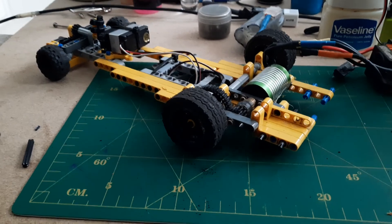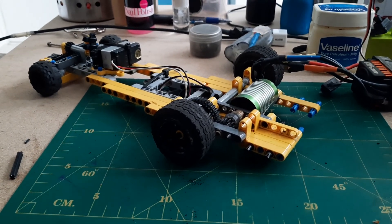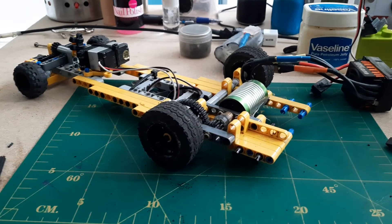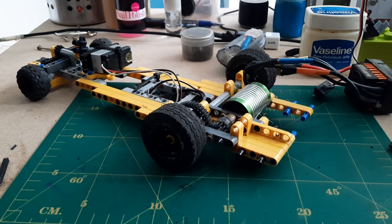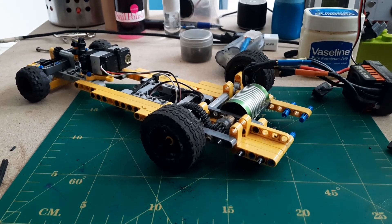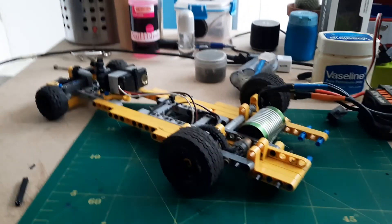These were my four tips for making your Lego RC car drive well and smoothly so you can put a brushless motor in it. I hope you enjoyed it and found it helpful. If you did, smash the like button, hit the subscribe button, and I will see you in the next video. Bye!